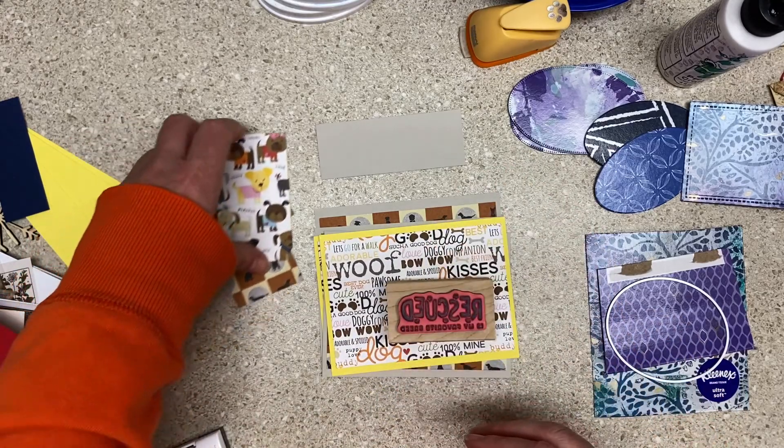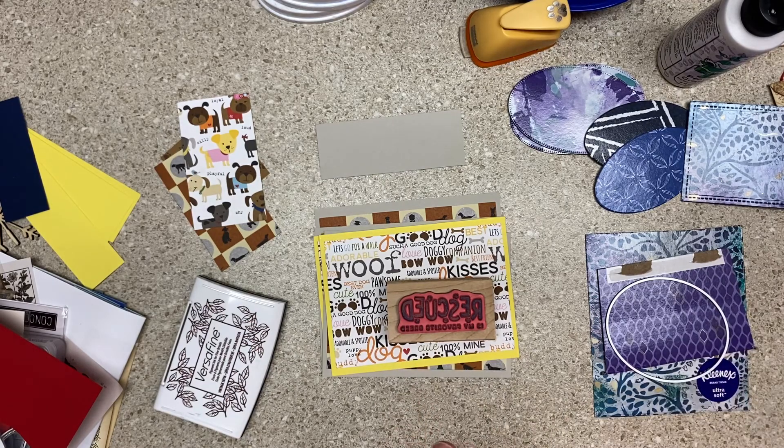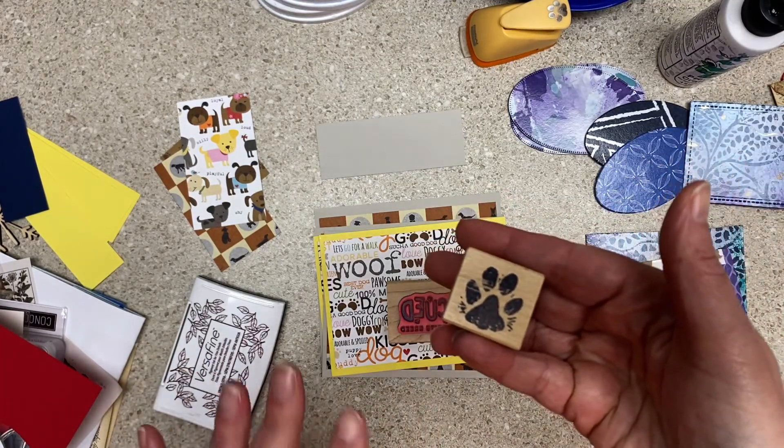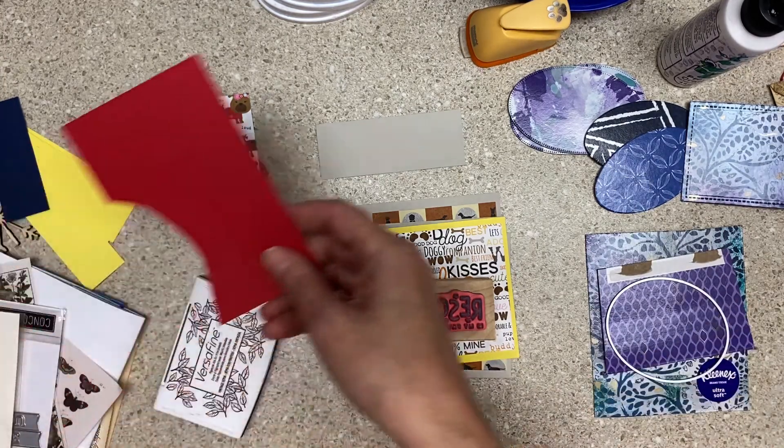I'm going to stamp some of these and I'll probably use this scrap that I generated making those backs and some other things. Then we have these to use, and I was going to stamp a paw on the inside of them but I used washi tape instead because I have pet washi — and you'll see that in the other video.